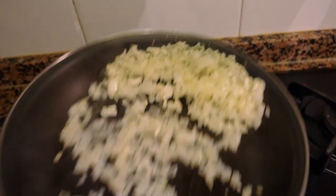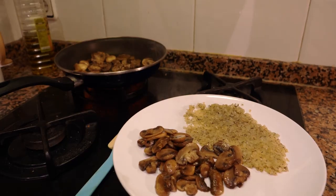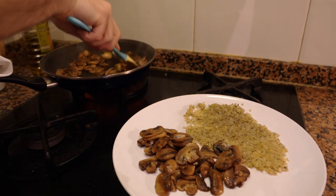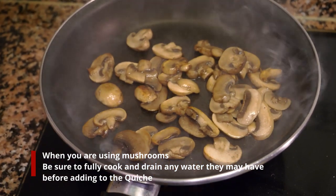Get the pan nice and hot and sauté the onions until they're clear. You can add a little salt while cooking, and even a sprig of thyme for extra flavor. After sautéing the onions, put them on a separate plate to cool down and repeat the process with the mushrooms. When cooking mushrooms, if you have too many for the pan, sauté them in portions — otherwise they'll release too much water and you'll end up boiling them instead of sautéing.